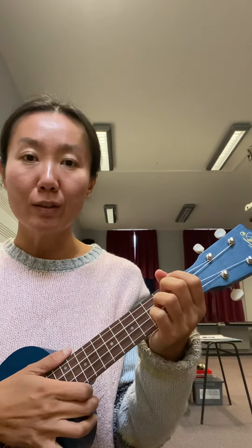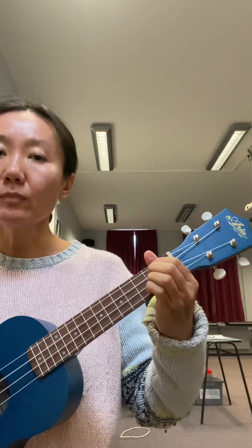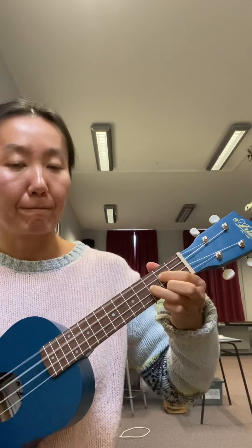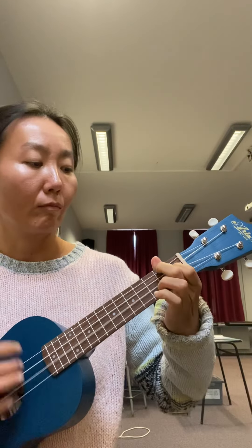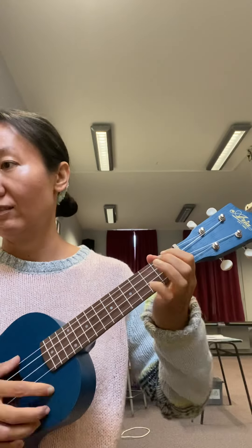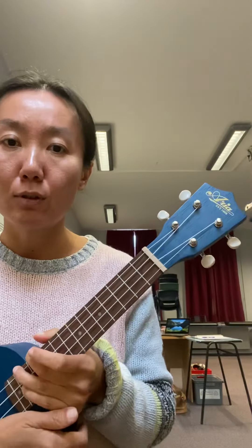Hello, I'm going to show you how to play 'Sun Goes Down' on ukulele today. We'll go through it once, and altogether we used four chords. I'm going to show you how to play these four chords.